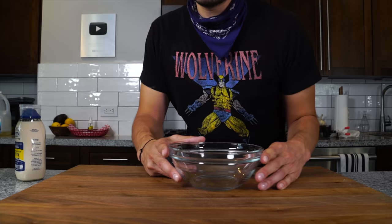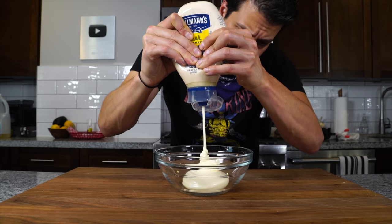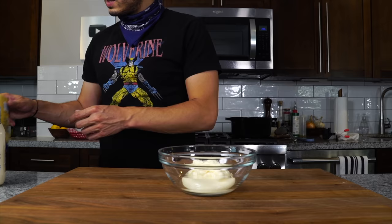Now let's do the tartar sauce. A lot of you asked me why I might not make my own mayo from scratch — there are a few reasons. Maybe I don't have enough eggs, or I don't have enough oil, or maybe it's really expensive oil. So that's why I always have mayo on hand. For a basic tartar sauce, we're going to need about a cup.